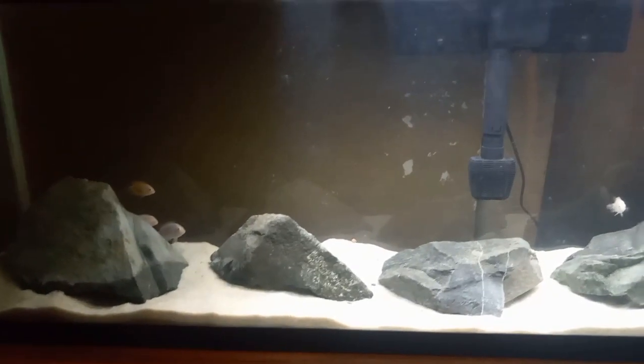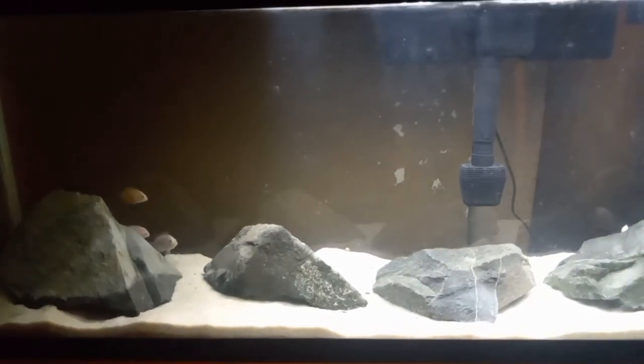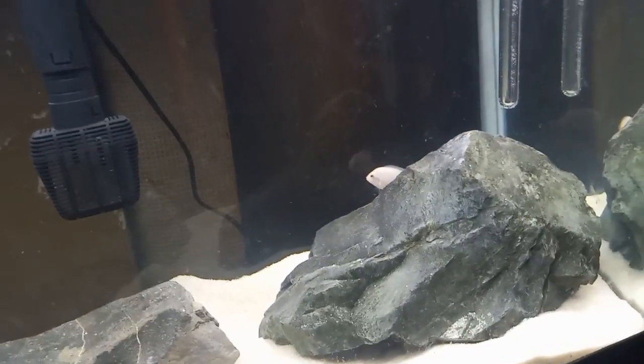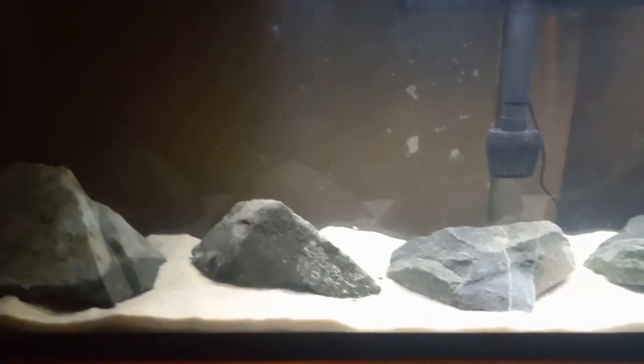Hello everybody, Taylor's Ark here. This is my 55-gallon pink convict cichlid tank. I've got about six convicts here — they're real skittish so excuse them being camera shy. They all hang behind the rock here.